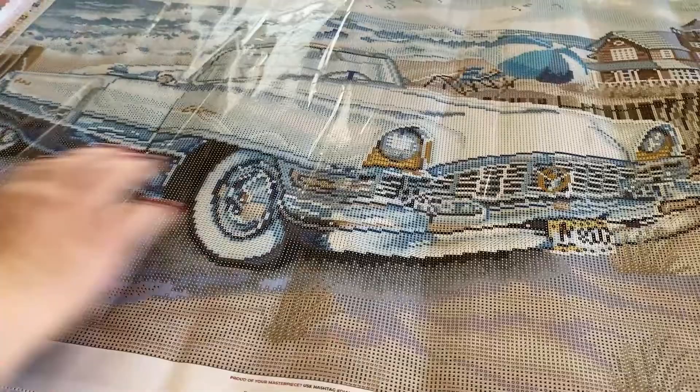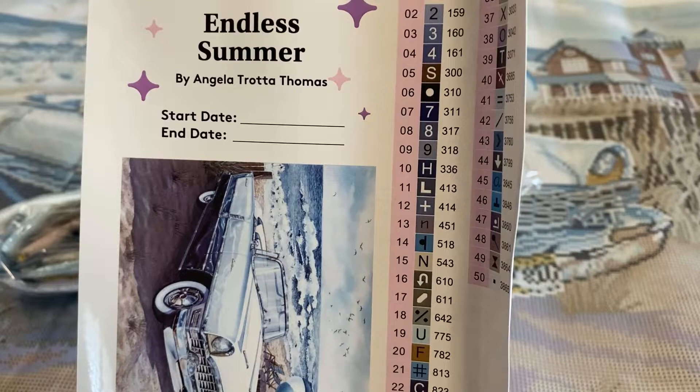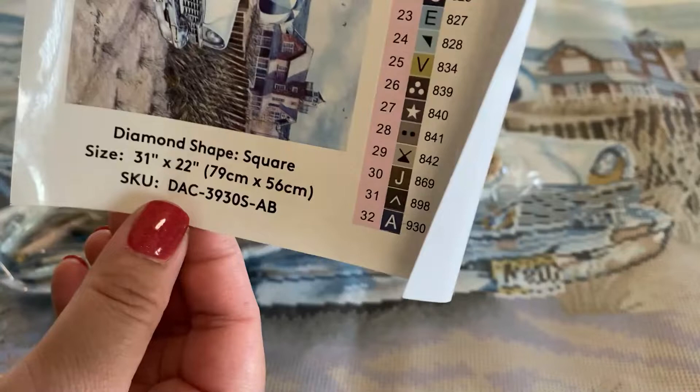Rolled up in our canvas is a step-by-step brochure on how to diamond paint, as well as a large inventory sticker sheet for Endless Summer by Angela Trotta Thomas. We have a place to write our start and end date, and here is a bigger picture of the artist's rendering. It tells us that it is a square measuring 79 by 56 centimeters.